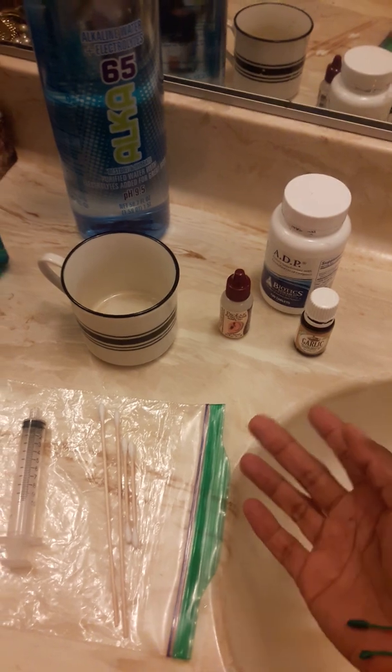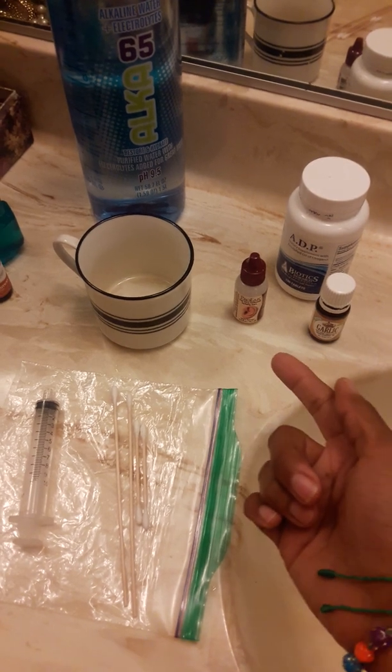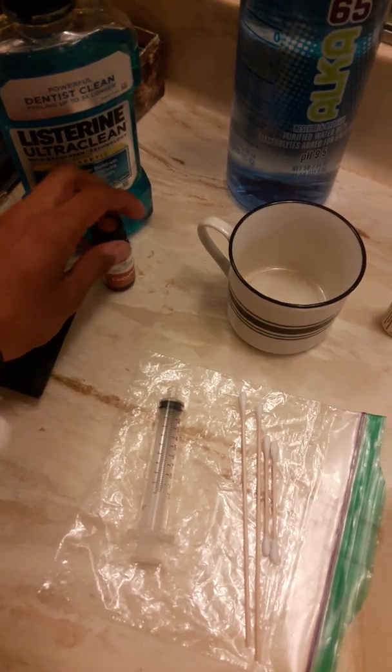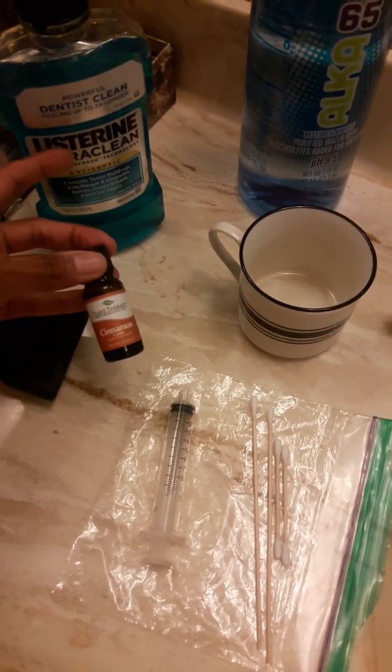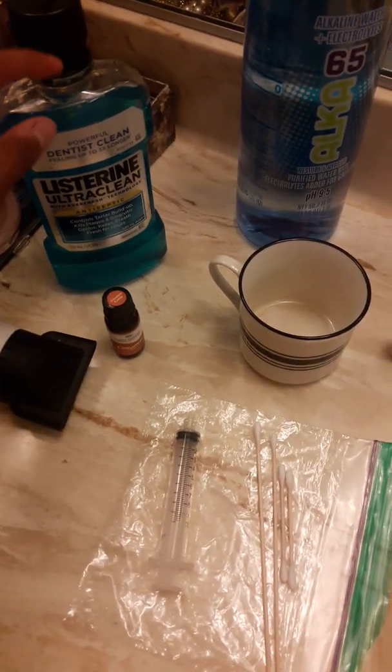These are some of the ingredients — things you would need to purchase if you want to clean your ears out naturally. As a side note, if you're allergic to fluoride like I am, you can add a couple drops of cinnamon oil into Listerine mouthwash, dip your toothbrush in the solution, and brush your teeth and gums with it.